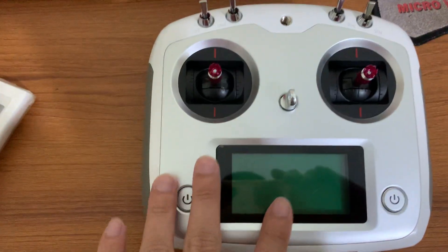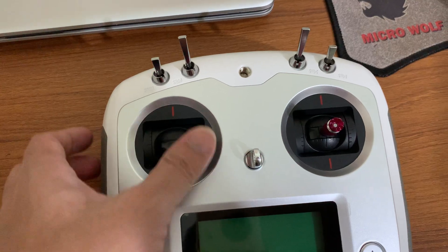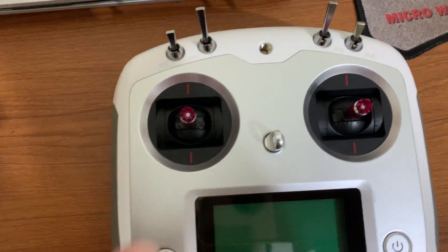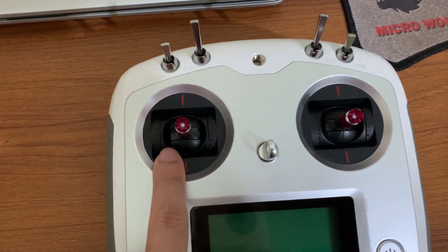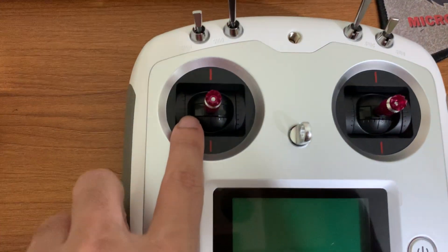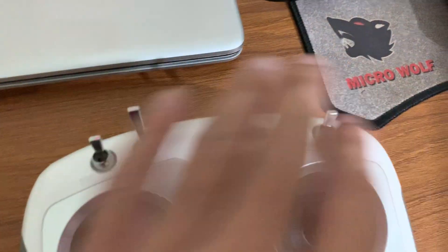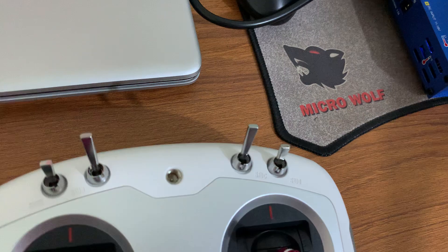It's a 12-channel radio transmitter. As you can see the gimbal, it comes with a self-centering throttle, but if you want you can remove the self-centering option by removing one of the springs inside the gimbal. By opening the back shield of the radio transmitter you can see there are a number of switches — two are two-way switches and two are three-way switches: switch A, switch B, switch C, and switch D.